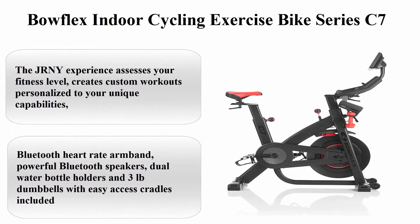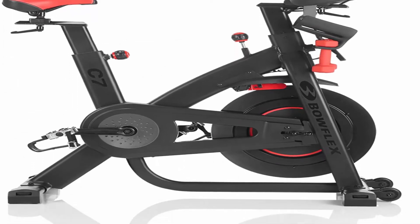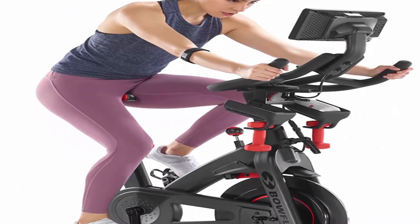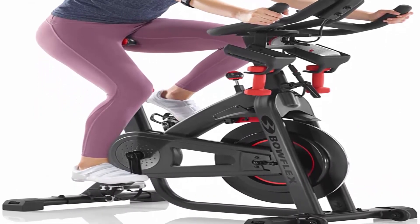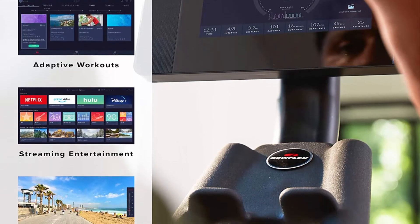Bowflex Indoor Cycling Exercise Bike Series C7IC. Brand: Bowflex. Color: Black. Item Dimensions: 41.5 x 10.25 x 33.75 inches. Item Weight: 3 lbs. Resistance Mechanism: Magnetic. Material: Other. Power Source: Corded Electric. Maximum Weight Recommendation: 330 lbs. Number of Resistance Levels: 100.